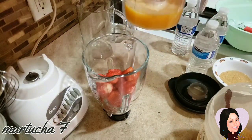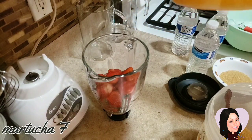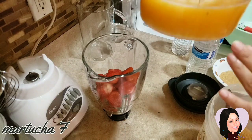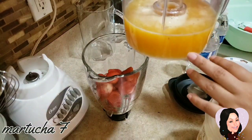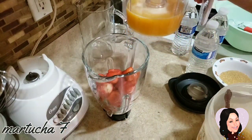Bueno, aquí la naranja ya está exprimida y me salió 16 onzas, que viene siendo 2 tazas de jugo de naranja.